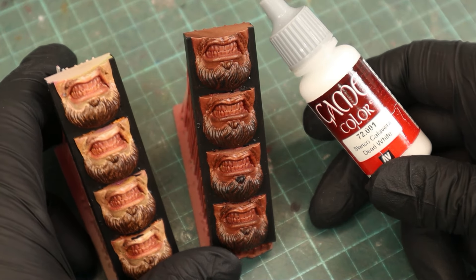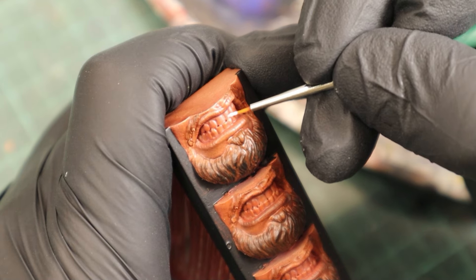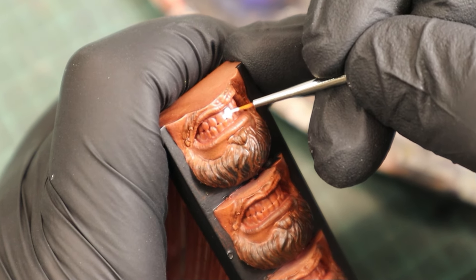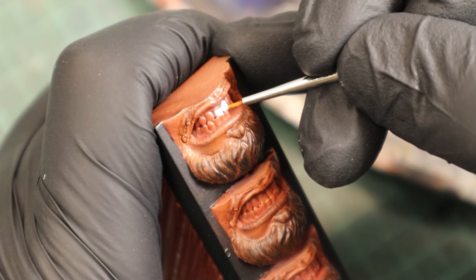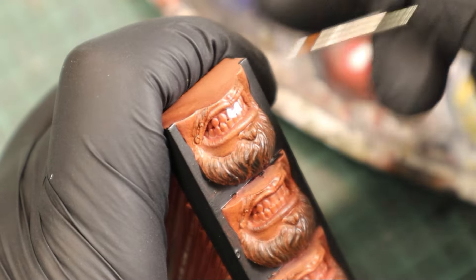For this example I used Vallejo Game Color Dead White, but as you can see in a few seconds this will lead to an unnatural look. In addition to the wrong color, I used too much paint on the brush. Instead you'll want to use thin coats and gradually build up the paint.